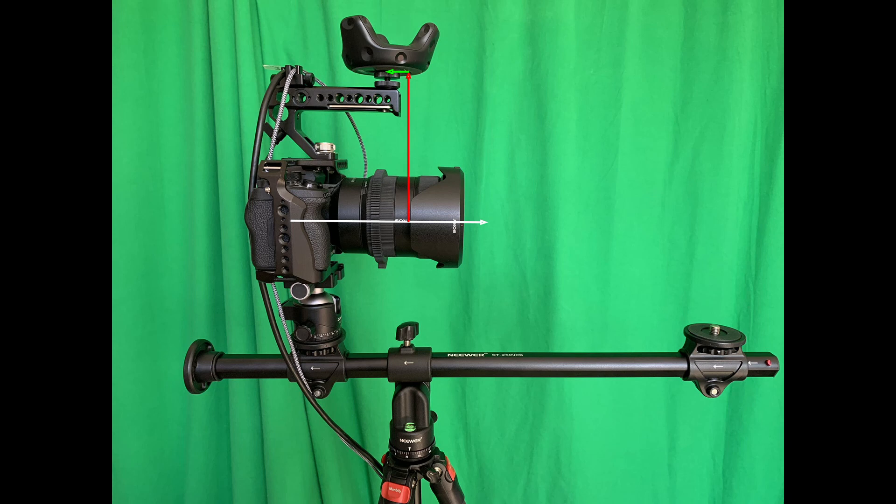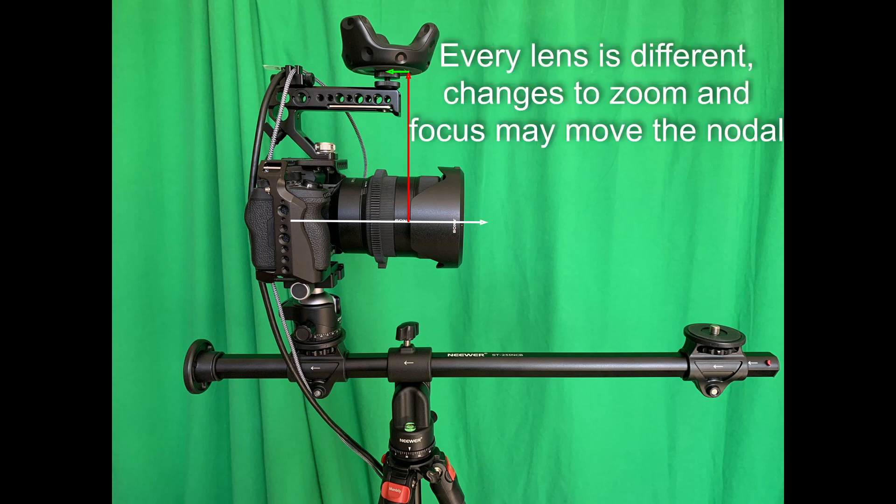Now all I need is a measurement from the nodal point to the zero point on my tracker. For the Vive that's right where the tripod screw goes in. So as you can see here, I measure up from the lens axis — that's the red line — and then back along the green line until I get to the tripod screw and I've got the right number. Remember, every lens is going to be a little different, and if you change the zoom and focus it may move the nodal point.